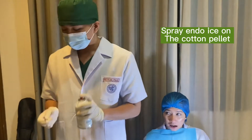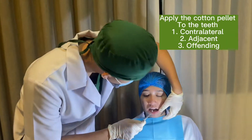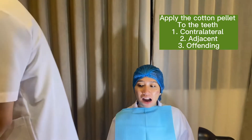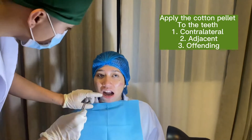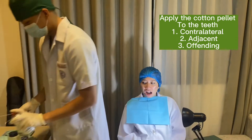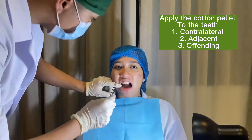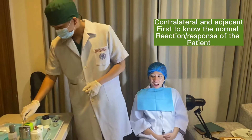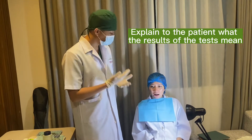Good test. So all your reactions are normal. It indicates normal, healthy, and perfect teeth.